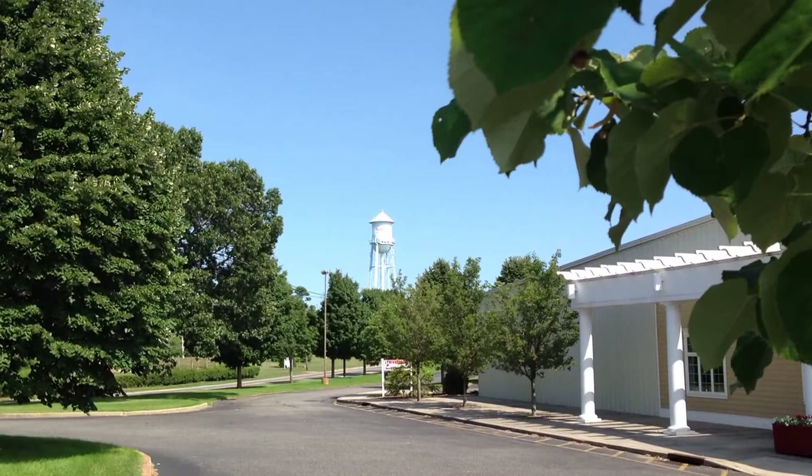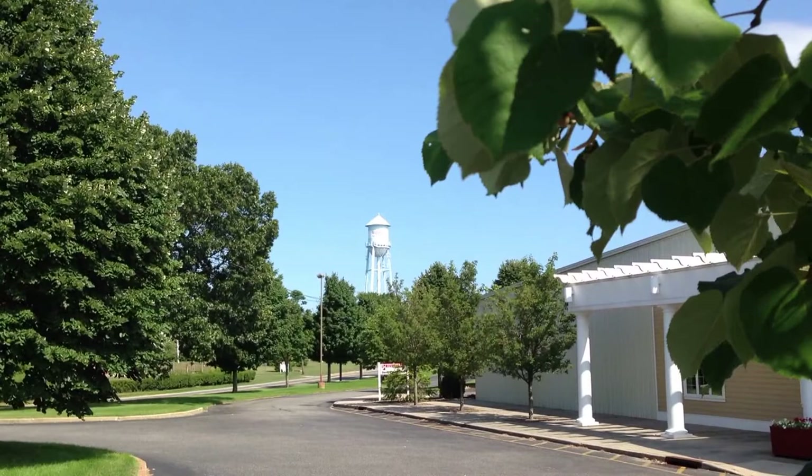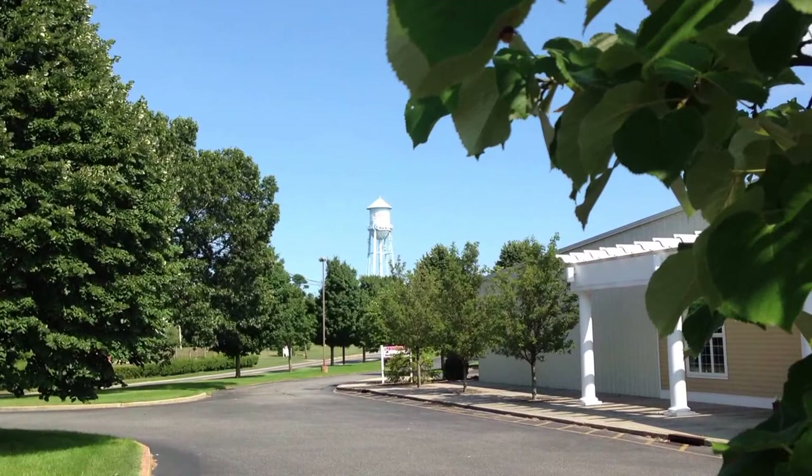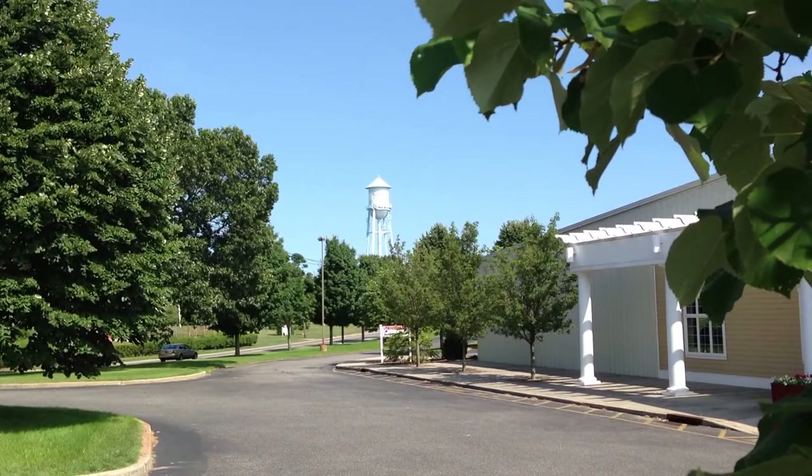I'm standing in the parking lot of the Riverhead building supply showing you what most rural communities see in their neighborhoods. Looking dead center of my picture is something called a water tower. That water tower is the Riverhead water district's older tower that they do not use anymore — they just use it for a cell phone tower. That's why I'm getting great reception now, and it's approximately 160 feet tall.